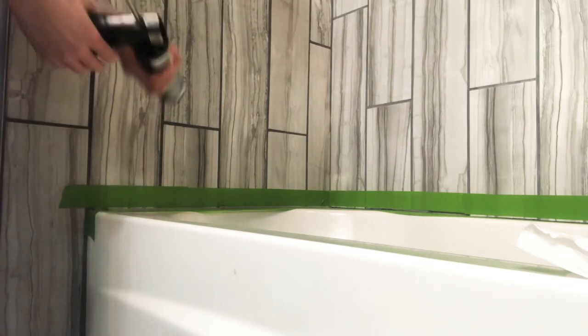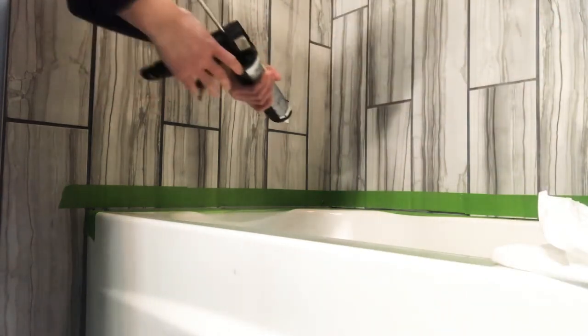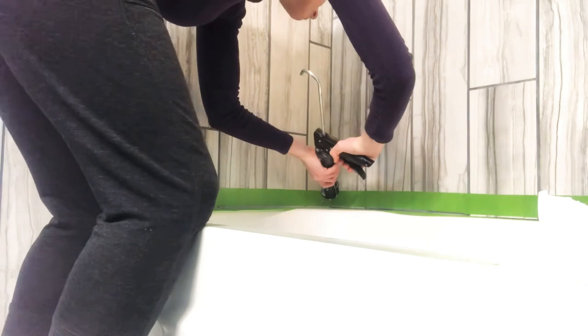I like to use baby wipes to clean up everything. You could use a wet rag, really anything you'd like, but have something handy because this stuff does get messy.